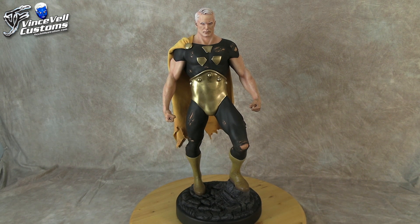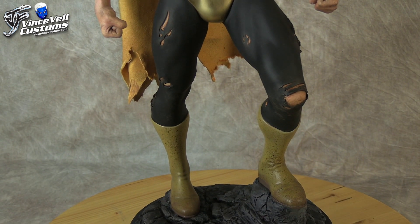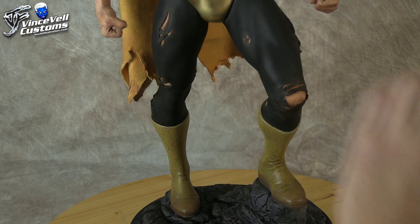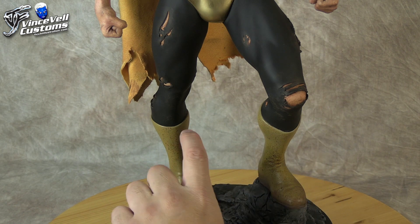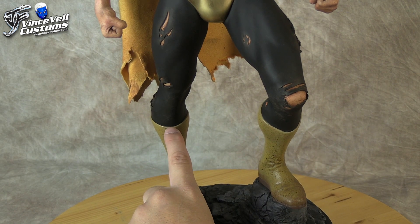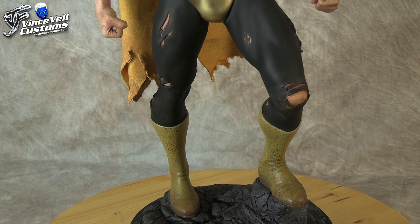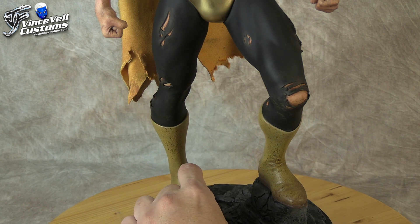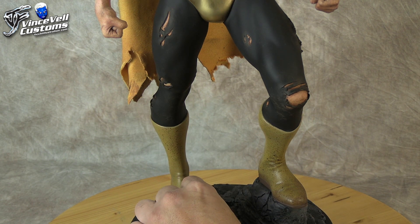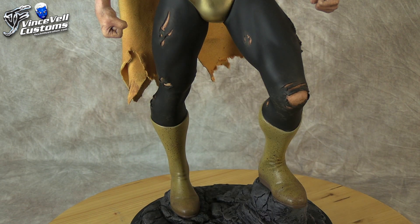One last thing I remember about this statue: if you guys see a Superman statue out there and it has a lean to it, the problem is he is polystone, but the boots glued into his body are actually a very soft resin. They didn't put a metal rod going all the way up the leg — all they did was put a metal rod inside the foot/ankle area. Because of that, Superman is so top-heavy that he starts to lean. The same thing happens with the Batman one.